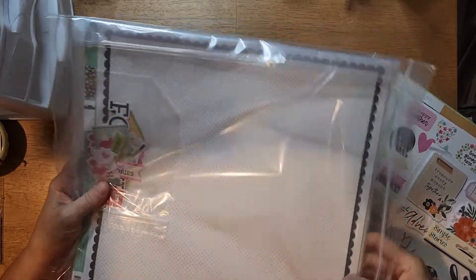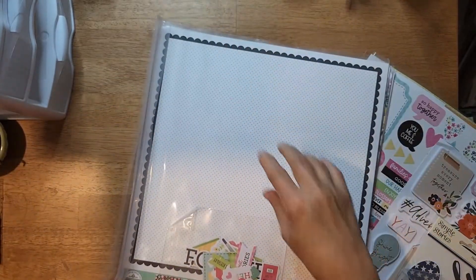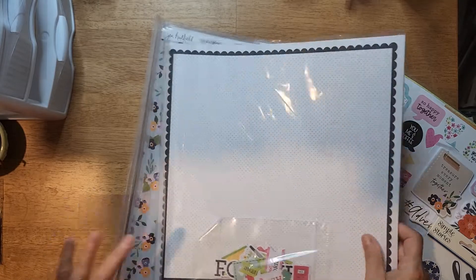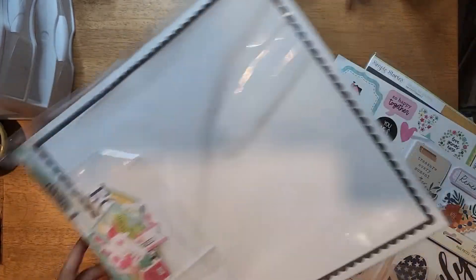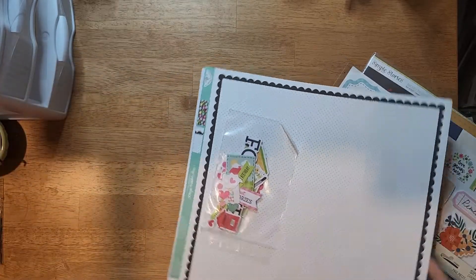Normally what I do is pull out each kit and then add my other goodies to it. I haven't looked at these yet, so let's see what we got.